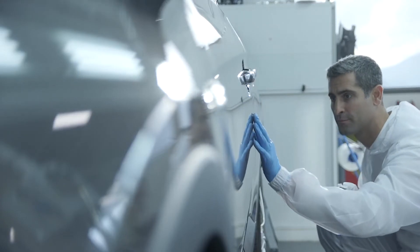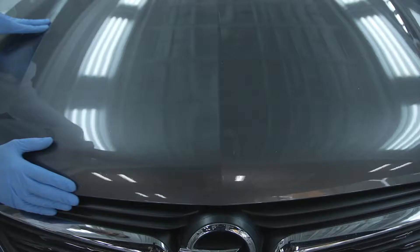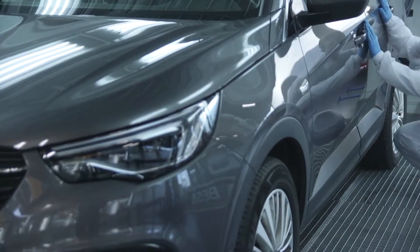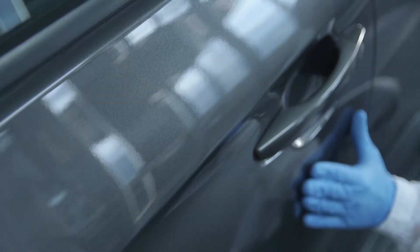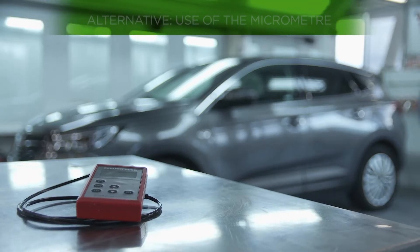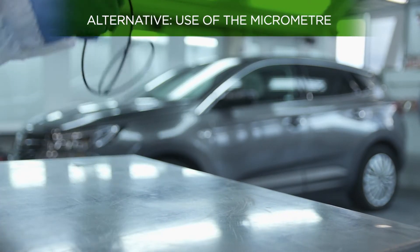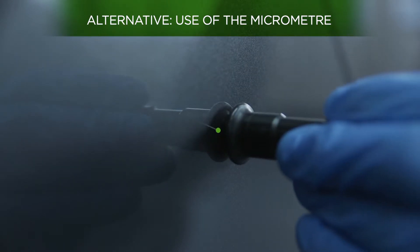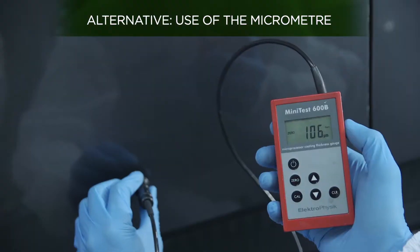Occasionally it is possible that even if the car keeps its original factory paintwork, some differences in colour exist between its surfaces. An alternative that could provide us more accurate information about whether a car has been repainted or not would be the use of a micrometer, which tells us the exact thickness of the surface.